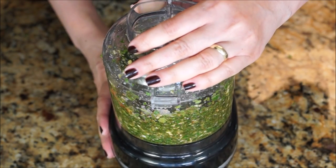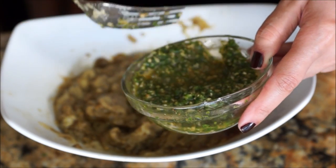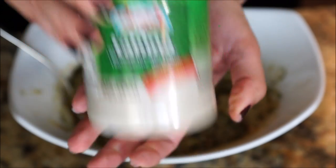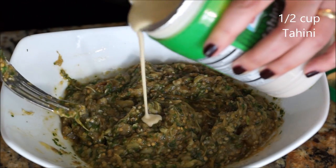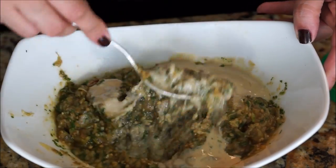Scrape the sides one more time and add one large lime's juice. Keep on pulsing until you have a smooth consistency. Start adding a couple tablespoons at a time to your eggplants, mixing well, then add half a cup of tahini gradually, mixing in between. Make sure to mix the tahini well by shaking it before using.